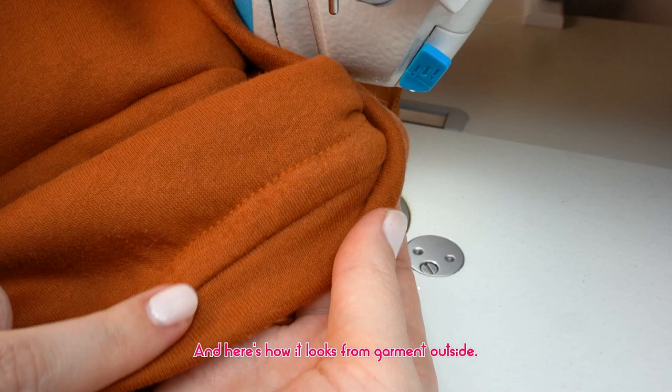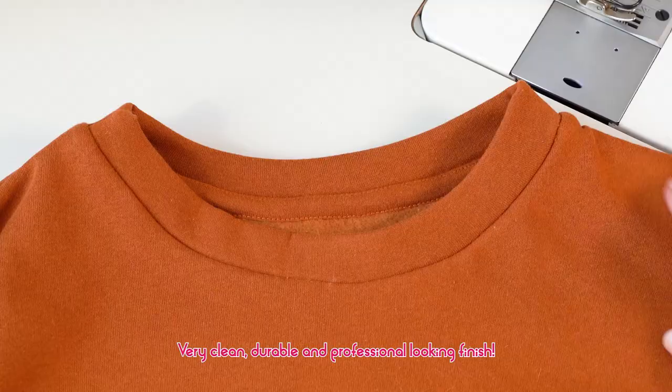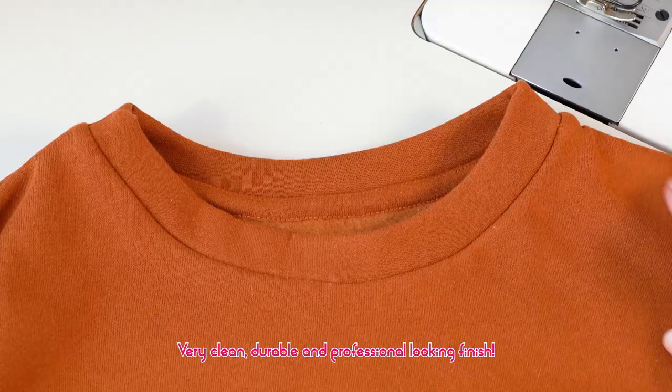Here's how the finished neckline looks like from the inside of the garment. And here's how it looks from the outside. Very clean, durable and professional looking finish.